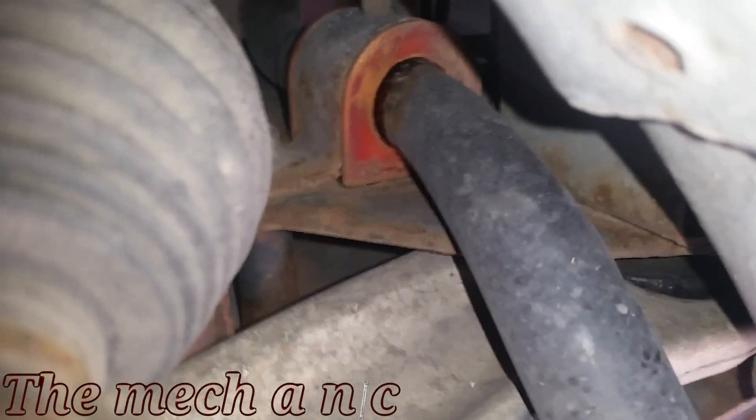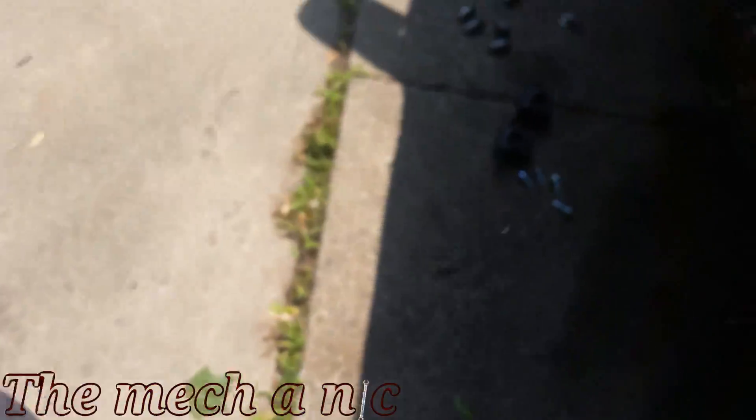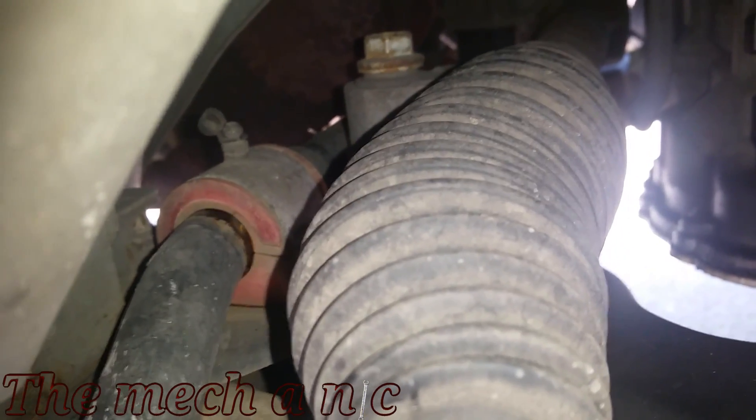This right here is the root of your problem: the bushings on the sway bar or stabilizer bar have worn out. The inner diameter is just way too big, so the bar inside just bounces around whenever you hit bumps. The ones currently on the car are actually universal ones, and I'm going to explain why it's a bad idea to get universal ones.